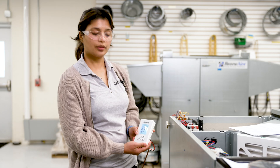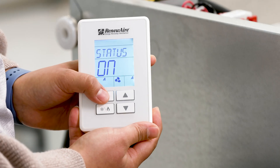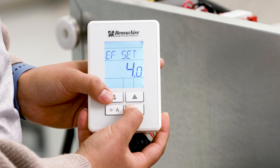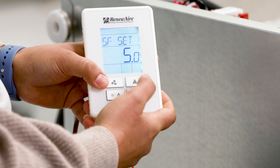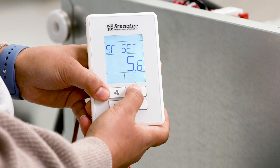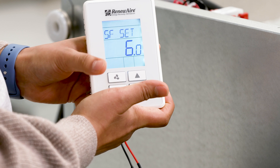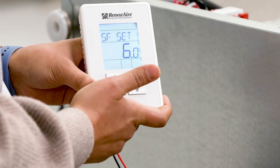Next, we are going to see the fan speed. In order to see the fan speed setting, press the fan button once. Use the up and down arrows to toggle between the supply fan and the exhaust fan. Press the fan icon until you see the value blink to change the value to your desired number. For this example, I am going to set the supply speed to 6 volts. Press the fan icon again to save the value and I should now see my fan adjust to that speed that I just specified.